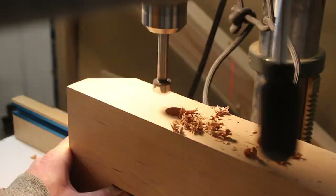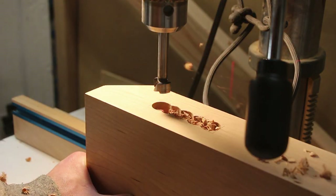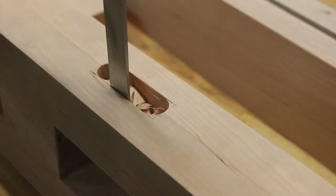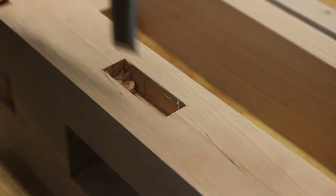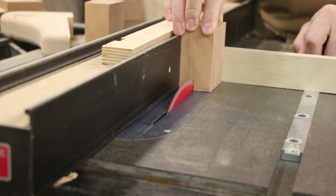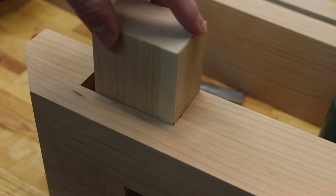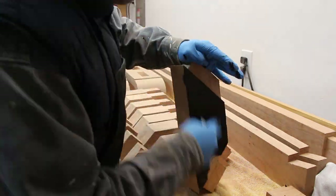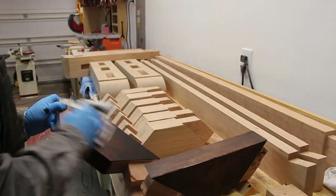I cut a few extra mortises along the top edge for attaching the table top to the base. I also made some blocks with a lip along the bottom edge which will be attached to the table top. All of the pieces were stained individually with a gel stain before assembly, which makes removing glue squeeze out much easier.